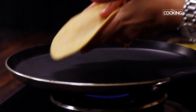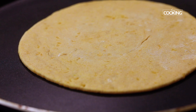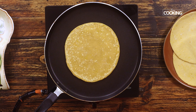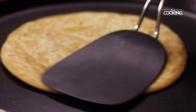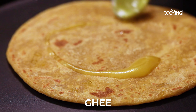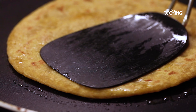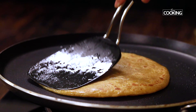Next, heat a tawa. Once the tawa is nice and hot, gently place the rolled-out parathas. Cook on one side for about 30 seconds first, then gently flip to the other side. Gently press the paratha on all sides so it cooks evenly through. Once you have got those nice brown spots, press the parathas, add a little bit of ghee, and once it's cooked remove it and keep it aside.